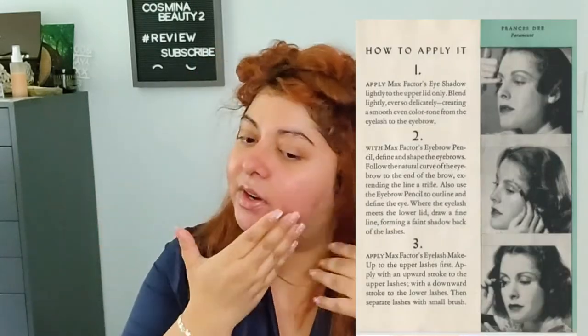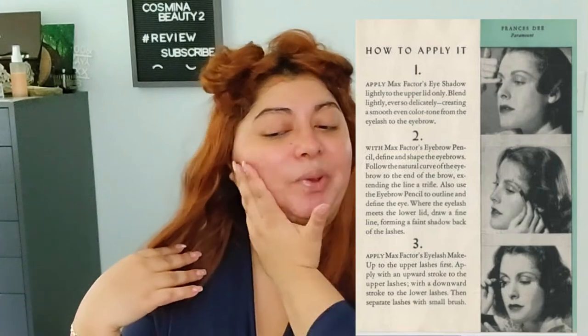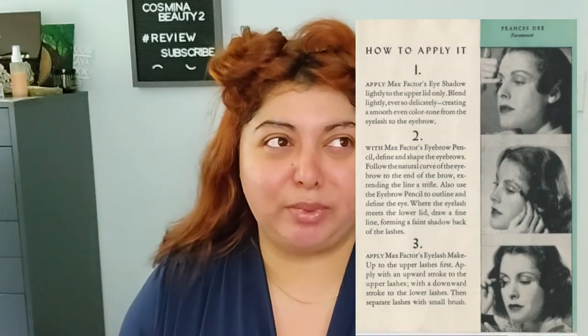There was not a lot of innovation in the makeup industry, mostly because the war was going on and there was a lot of need for metal and things like that. A lot of makeup was now introducing cardboard packaging, which is kind of funny — people were actually doing something good for the environment, but they weren't quite aware of it.